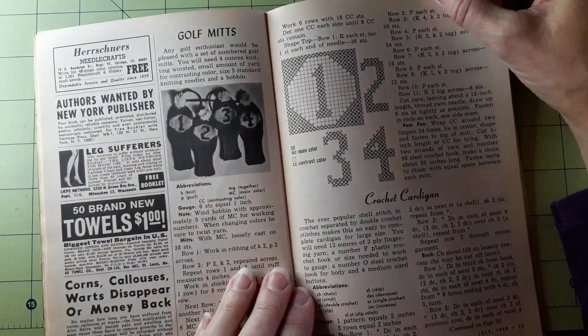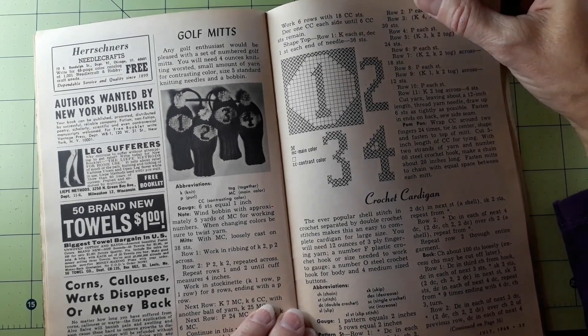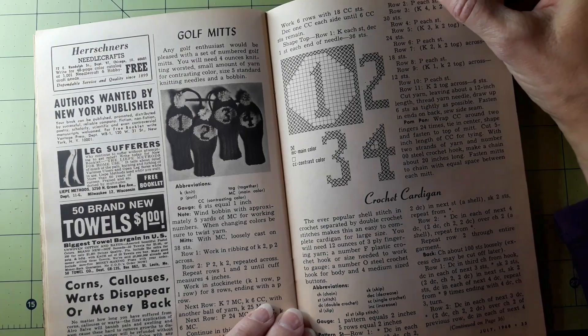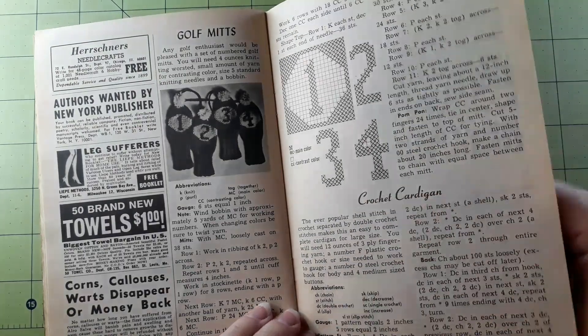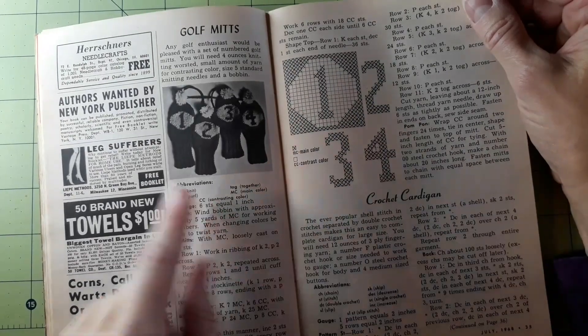Golf mitts — any golf enthusiast would be pleased with a set of numbered golf mitts. You will need four ounces of knitting worsted, a small amount of yarn for contrasting color, size five standard knitting needles, and a bobbin. And there are the numbers one, two, three, four.